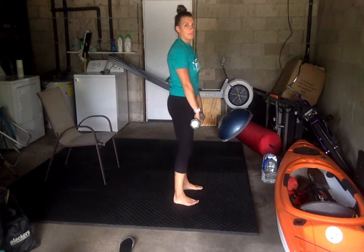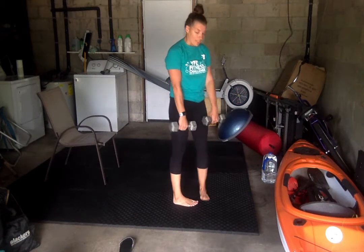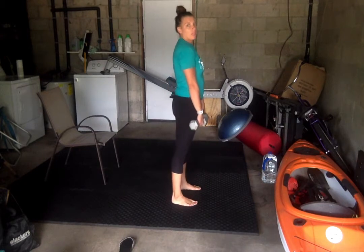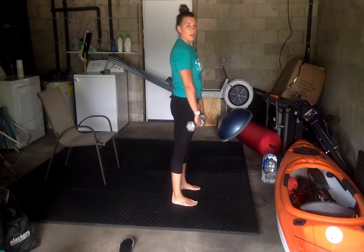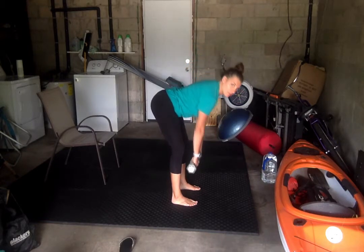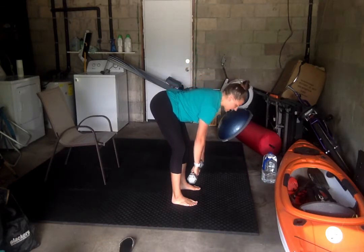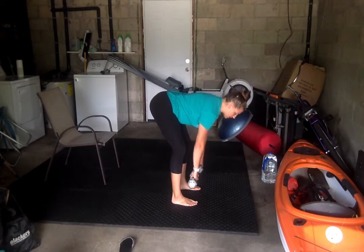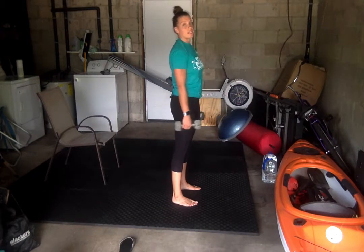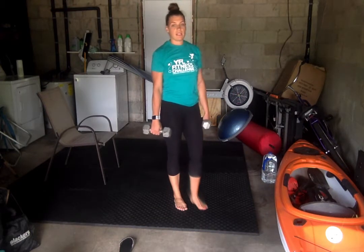Then we're going to do a deadlift. Weights are going to be facing parallel to the ground. Feet are hip distance apart, soft bend in the knee. We're going to do a straight leg deadlift, bending forward, back is flat, bending down at the hips until the weight is about a foot above the ground. Then we're going to squeeze those glutes to help lift us up. So that's our deadlift.